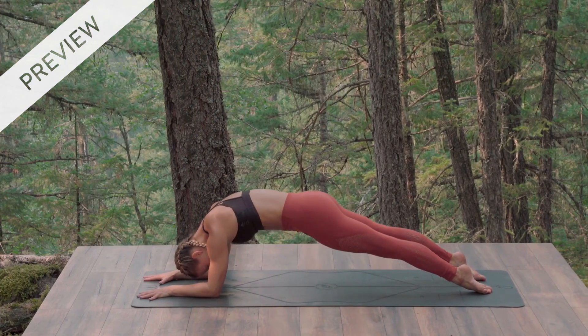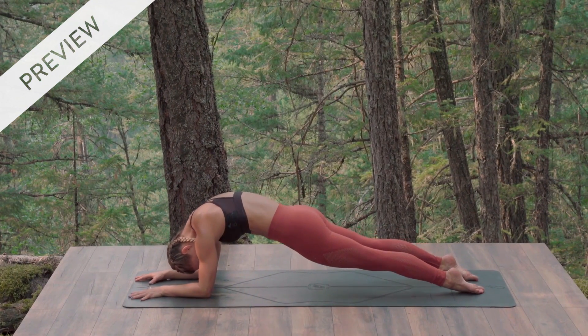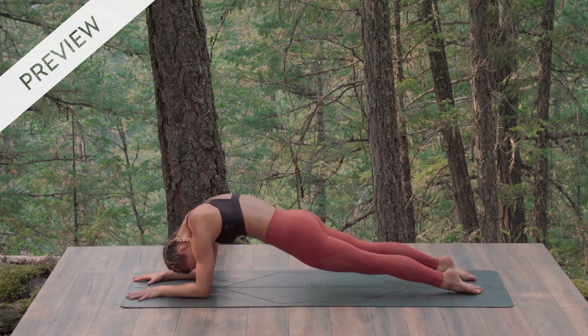Lift up. Can your ribs get higher but your hips get slightly lower? Back to the earth. Inhale.